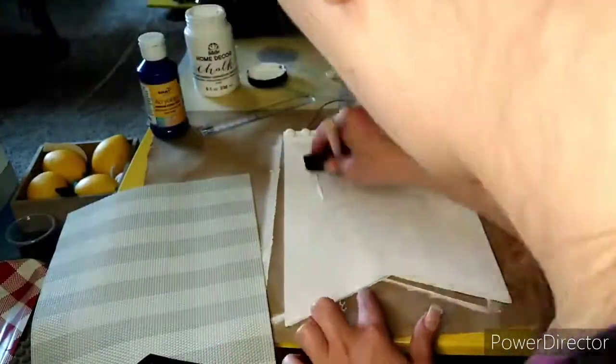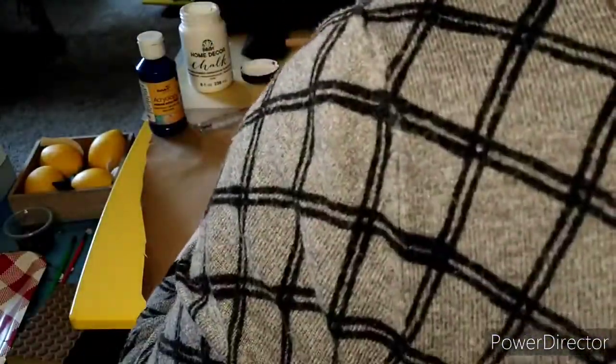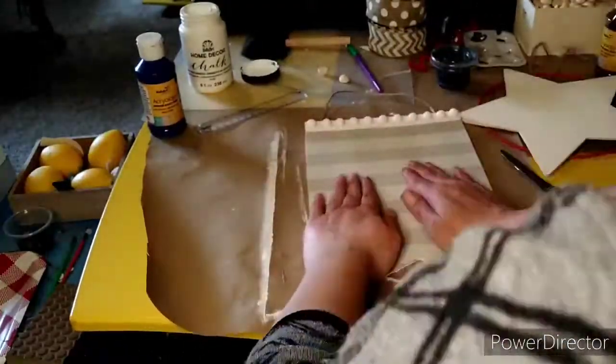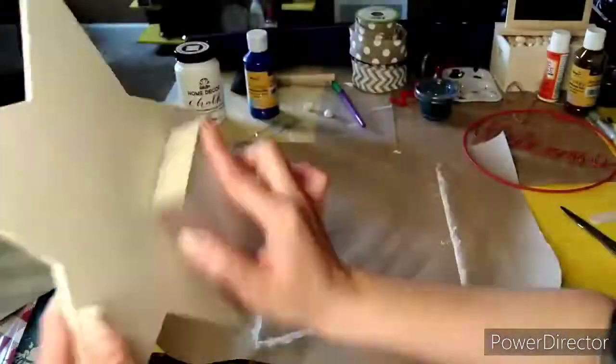Once the paint is dry, you can go in with a good layer of Mod Podge and get that placemat stuck down. Carefully start at the top edge, lay it down, and smooth down and out with your hand as you go. I'm using a little hair dryer to dry that all down and get it stuck down good.